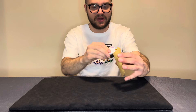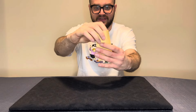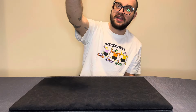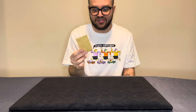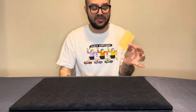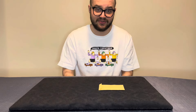You then ask, 'Can you see anything in this envelope?' No. Perfect — let's place it inside the envelope. 'Can you seal this? Can you see the writing?' No. Perfect — keep this in your pocket, we'll get to that later. In this sequence I have essentially peeked the information that needed peeking, and I can reveal it whenever I want, sealed inside the envelope.